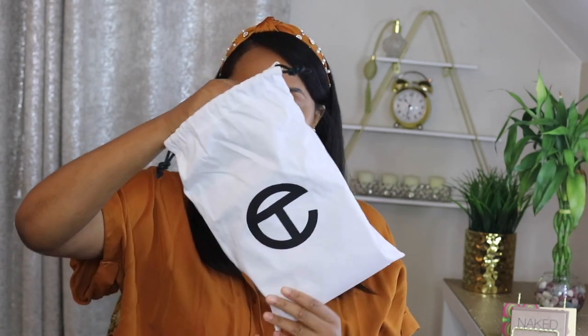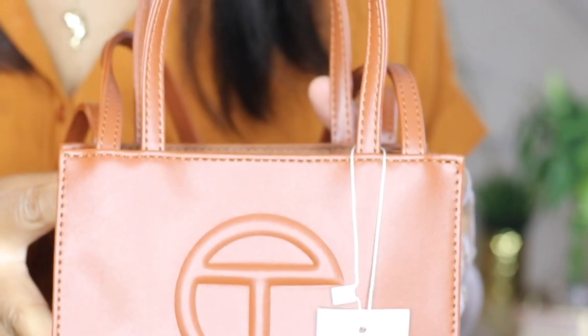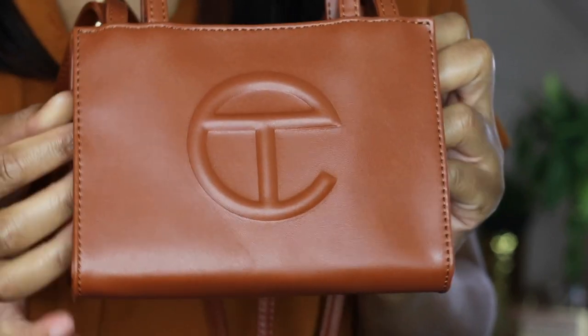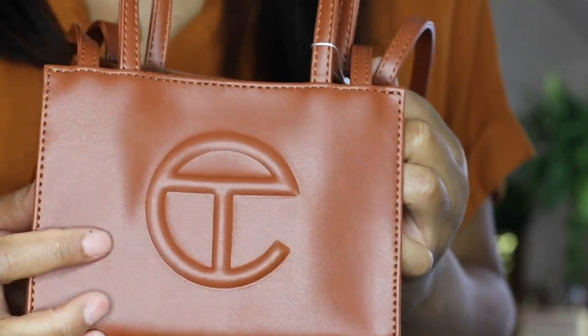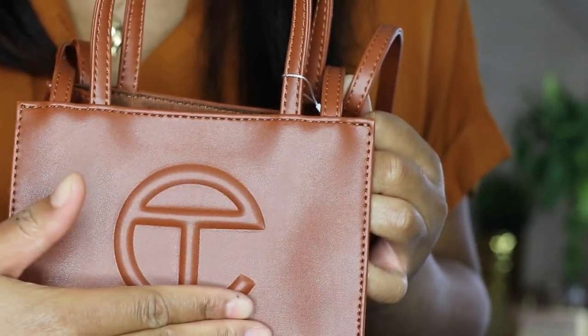The T and C in the logo are his initials — his name is Telfar Clemens. Look how cute this is, it's so freaking cute. I love the logo, it's simple but yet unique.